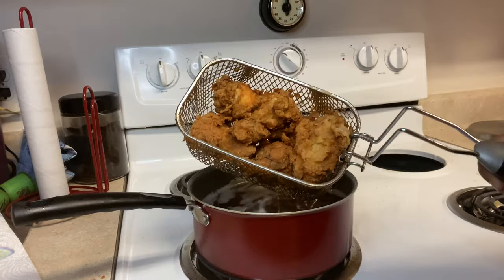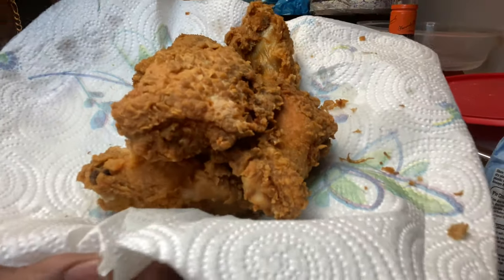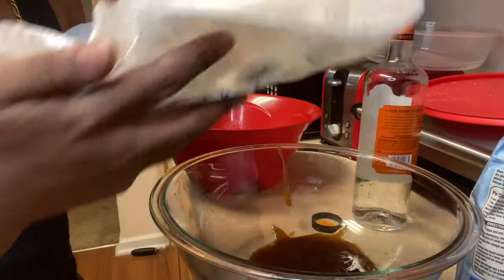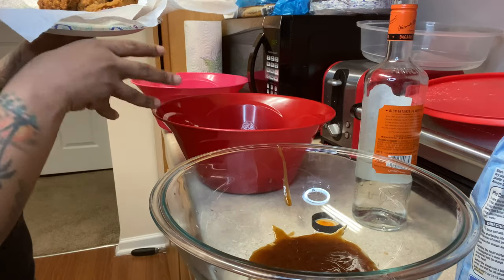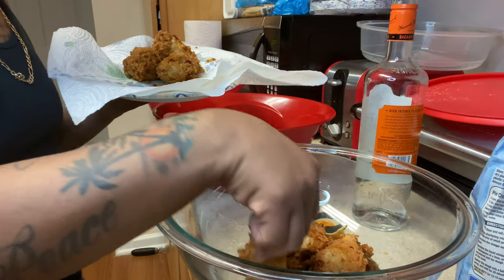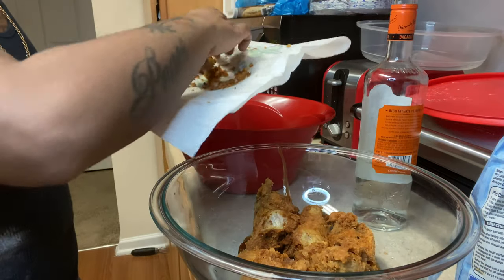This is the last batch right here. I'm getting ready to dip it in the barbecue sauce. I got my chicken, and I think my chicken is looking pretty good. We're getting ready to dip it inside of the barbecue sauce. I already got the hot one — or should I say the mild wings. So we're getting ready to go ahead and put these inside. Those two are actually stuck together but we're gonna keep it going.